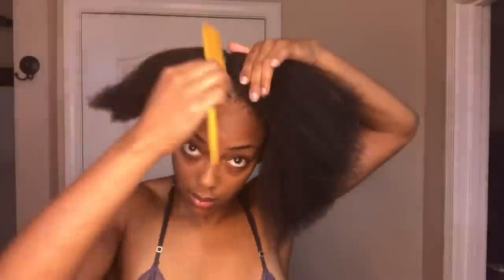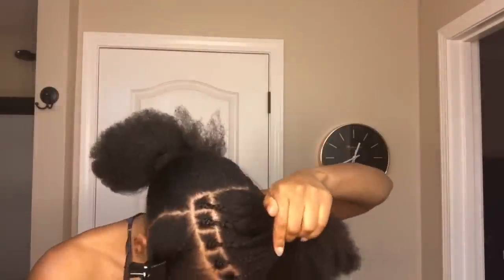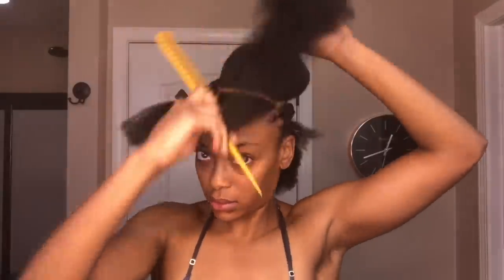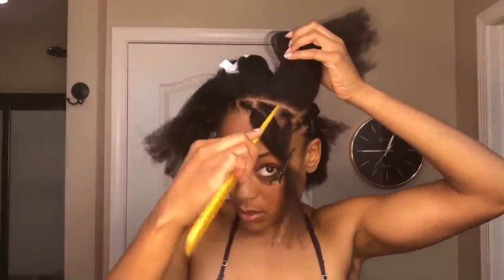Now I'm going to hop over to the other side, and right next to where I made my slanted part I'm going to create a row of individual plaits. Then I'm going to make more individuals around the remaining perimeter. For those four perimeter individual plaits, I'm going to create four rows, and those four individual plaits will be added into those rows going straight back.